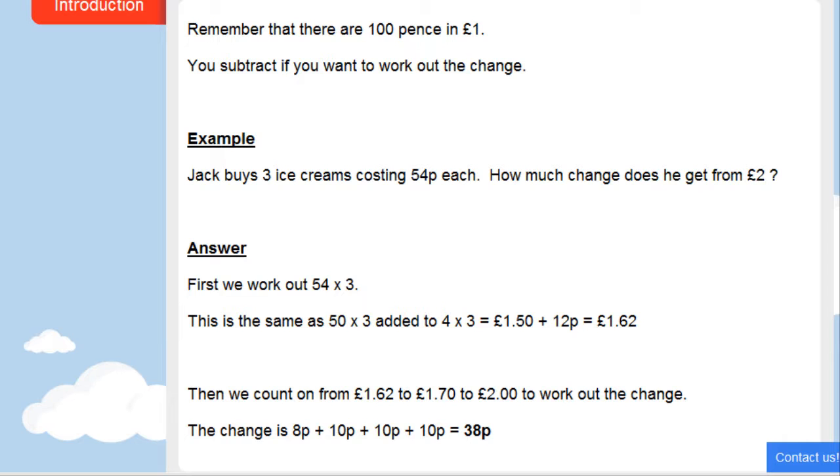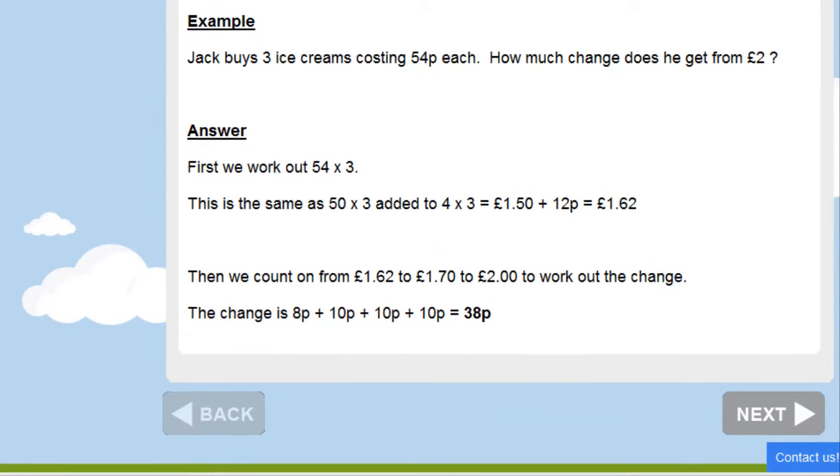Let's look at this example. Jack buys three ice creams costing 54 pence each. How much change does he get from two pounds? First, we need to work out how much it's going to cost him in total — three lots of 54. We can do that by working out three lots of 50 and three lots of four. Three lots of 50p is £1.50, and three fours are 12p. So £1.50 plus 12p is £1.62.